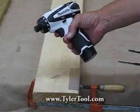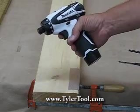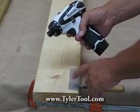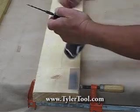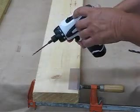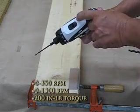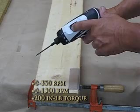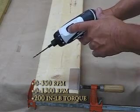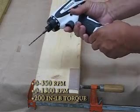This is the DF-030D two-speed drill slash driver. For the first example, I'm going to drill a piece of aluminum with a 1/8-inch drill bit. This is a two-speed drill driver: speed one is zero to 350 RPM, and speed two is zero to 1,300 RPM. I have the clutch set for drilling at 1,300 RPM.